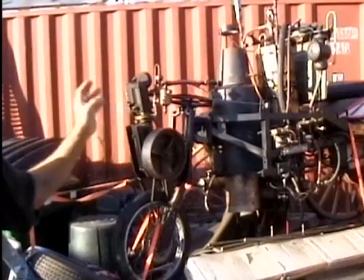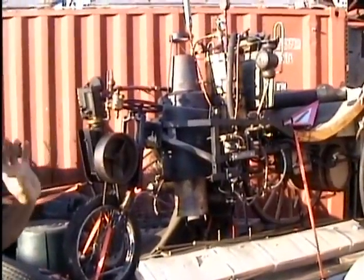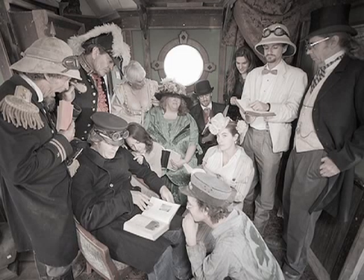We basically wanted to train ourselves in steam technology because we were embracing this whole genre of Victorian fantasy, Victorian explorers. We wanted to have a steam-powered vehicle, but we knew we couldn't have it with the hall, so we basically compromised and built the Runabout.